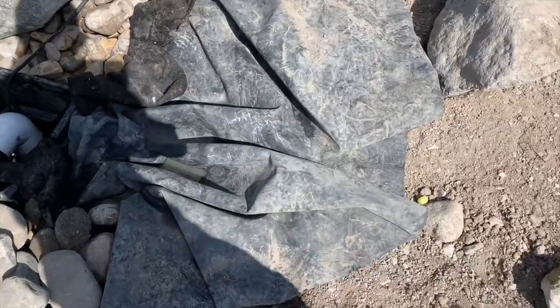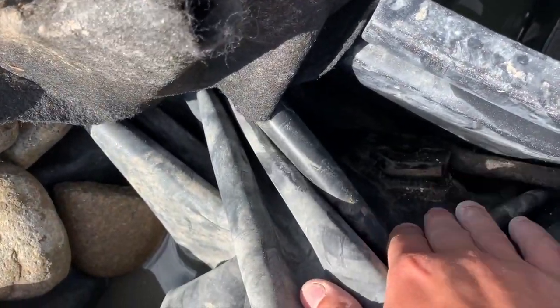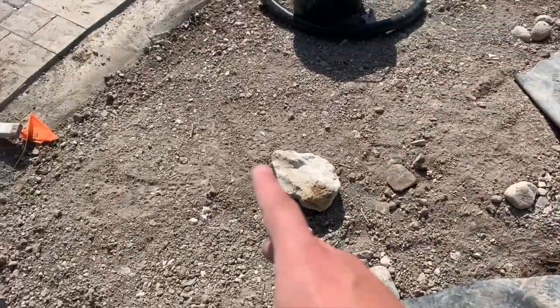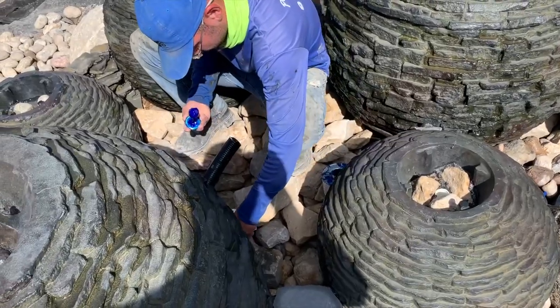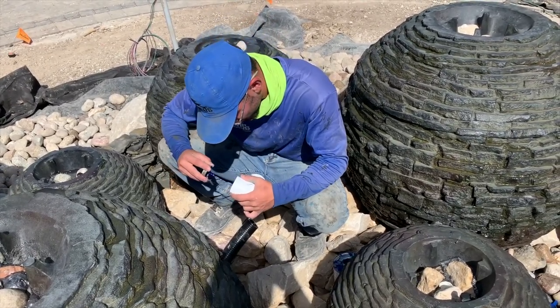On this back side right here we already got our bulkhead in, sitting right here — that will be for our autofill, and they'll be coming in later on to tie that in. We got our primer in, and we got our glue — just make sure you use primer.